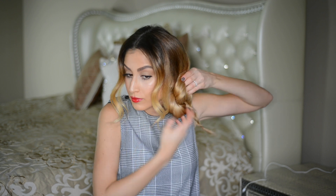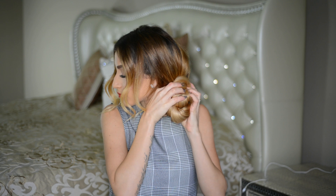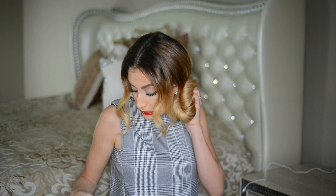Just repeat this technique all the way to the bottom and secure the rope braid with a small hair elastic. Then take the rope braid and wrap it around itself at the base of the ponytail, pinning it down with a bunch of bobby pins.